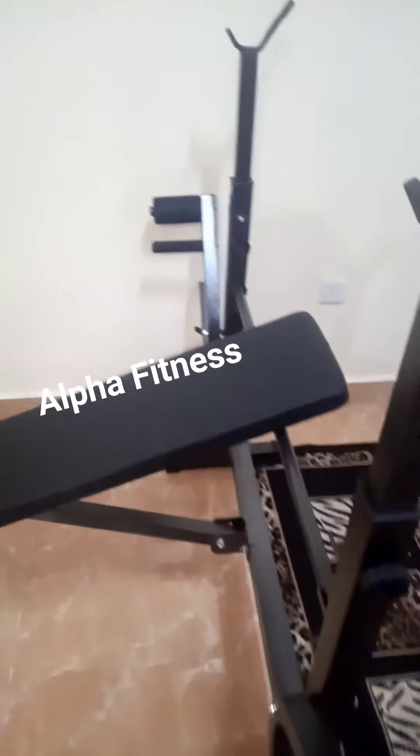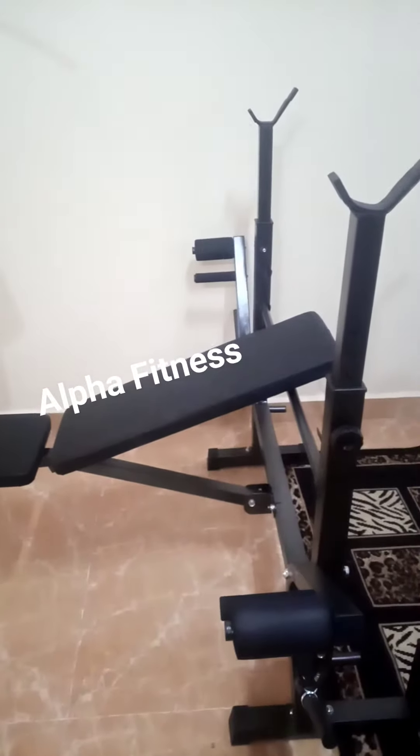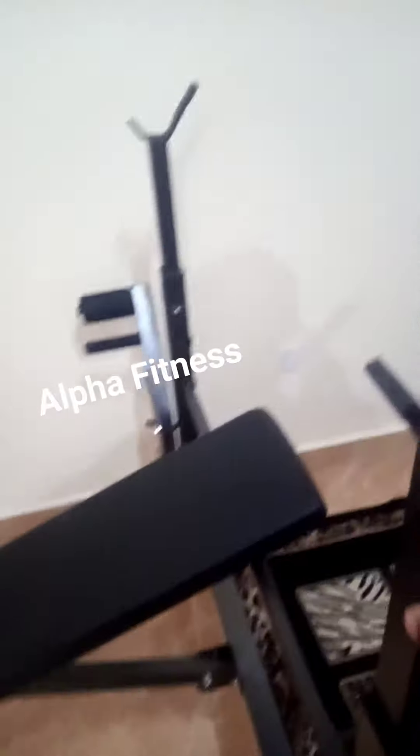Hello guys, welcome to our fitness day. Here we're going to show you the fully commercial workout bench. With this bench you can do all body exercises. For the chest, you can do all chest variations: flat, incline, and decline. You can also use this for your wings.